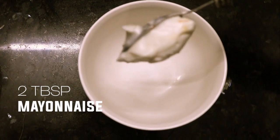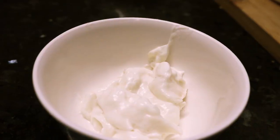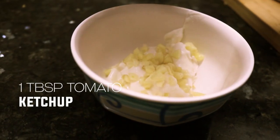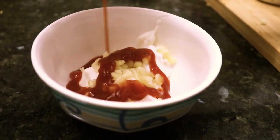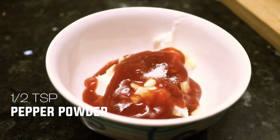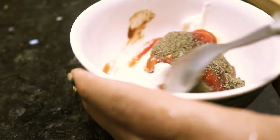For the mayo dip, take a bowl. Add 2 tbsp of mayonnaise, 5 cloves of garlic finely chopped, tomato ketchup 1 tbsp, salt 1 tsp, pepper powder 1 tsp, and mix it well.